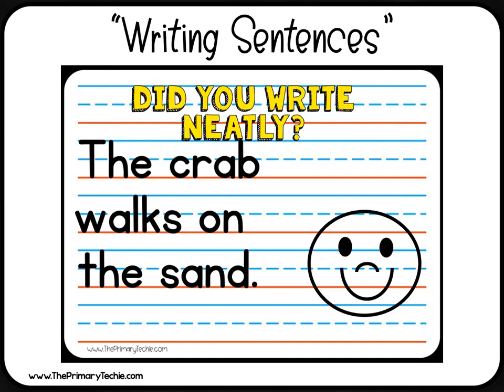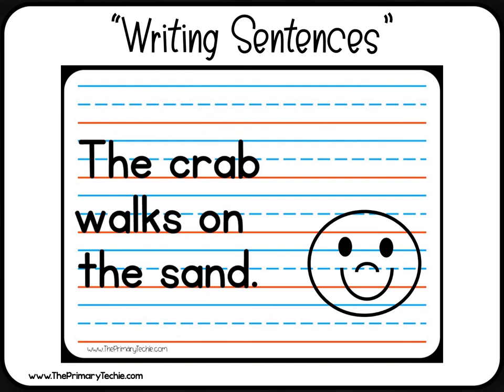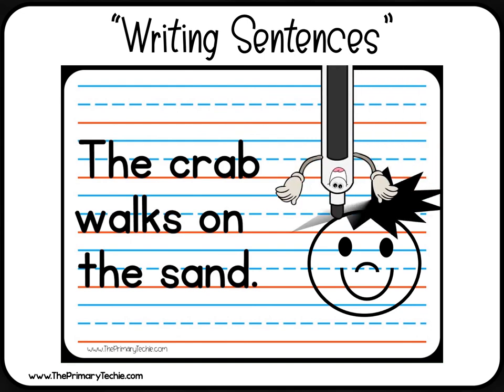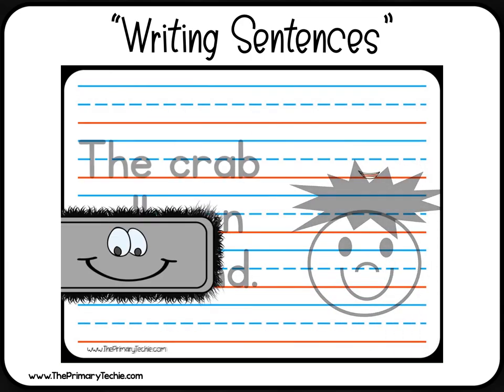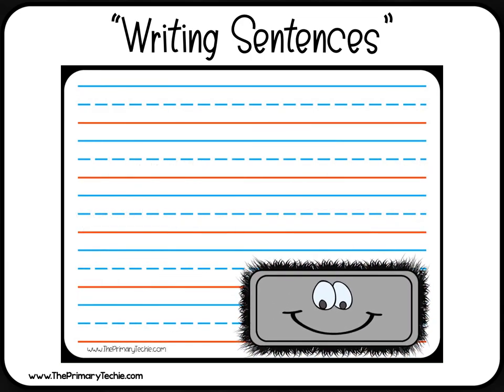Did you write neatly? If you did, draw crazy hair.